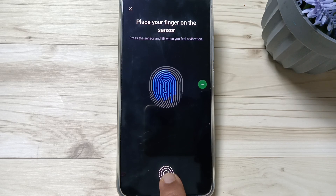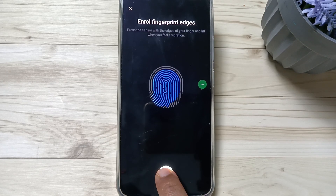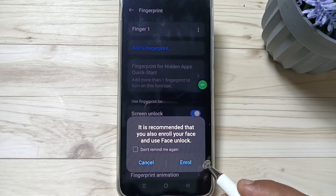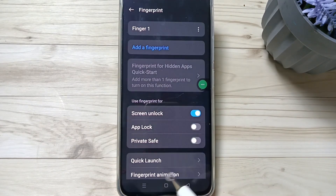Keep touching and lifting — you can see it is moving, which means the device is detecting your fingerprint. Continue until the picture is complete. Once done, tap on Done. If you want to enable face unlock you can enable it, otherwise cancel it.